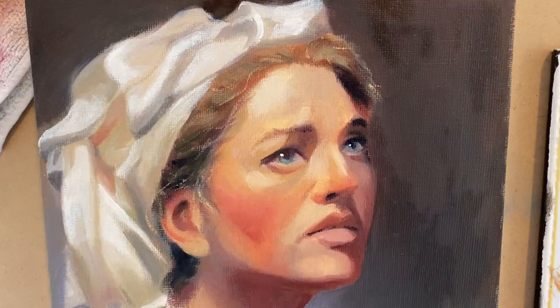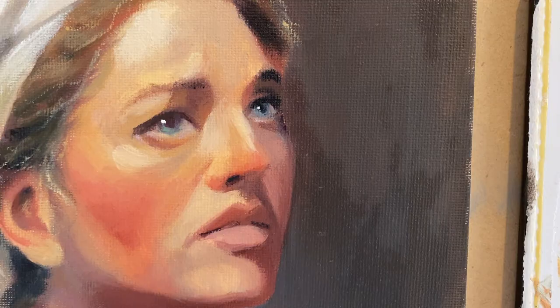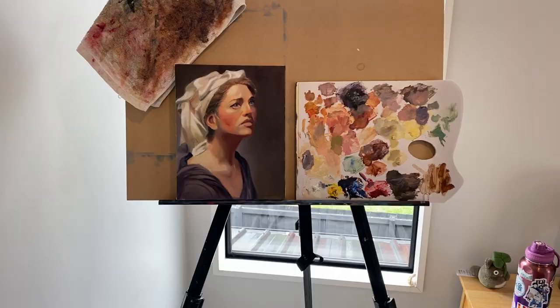Thank you so much for watching the process of my painting. I hope that wherever you are, you're having a good day and that you find peace. I'll see you later.